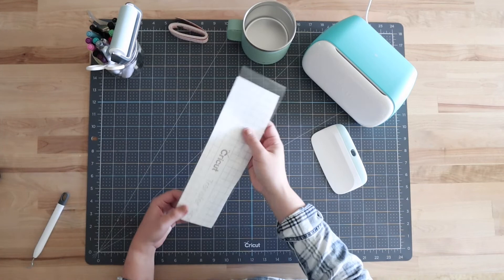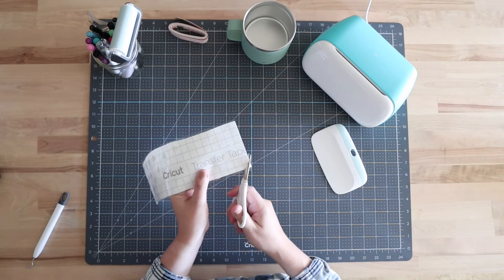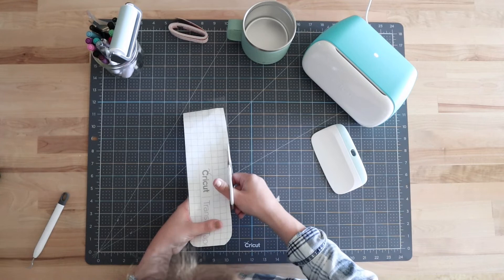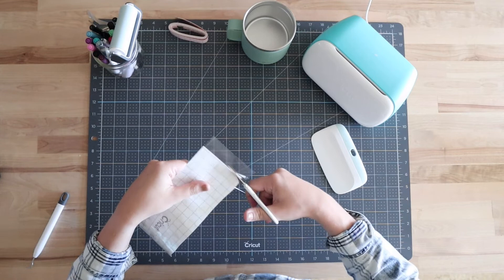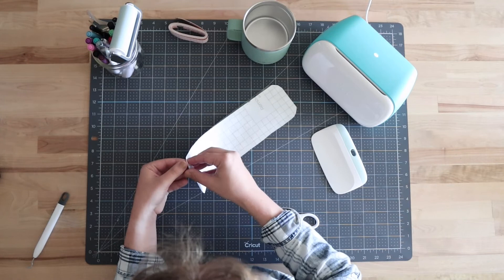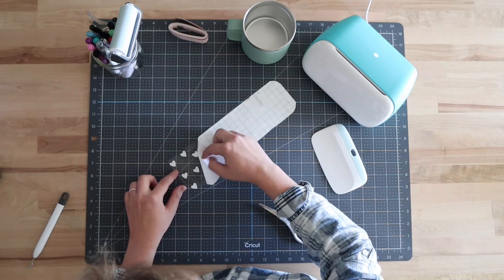Before I remove the transfer tape, I'm actually going to cut around the design — I'm doing this so it's easier to apply onto the mug. I'm cutting as close to the vinyl as I can, going through the transfer tape and through the paper backing. This is just going to make it a little easier to apply the vinyl onto the cups. When you're all finished with that, remove the paper backing — I like to start in one of the corners and work my way down.